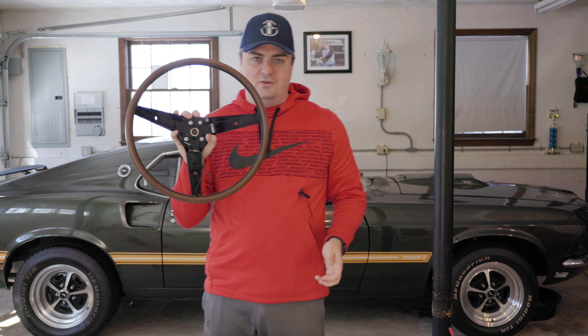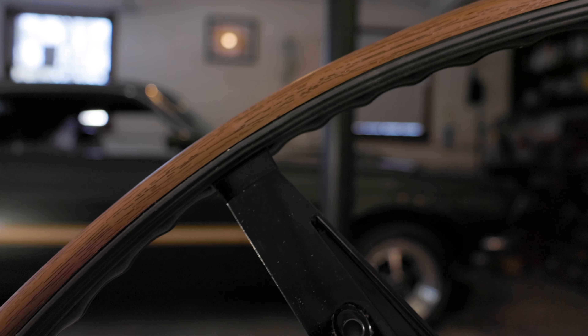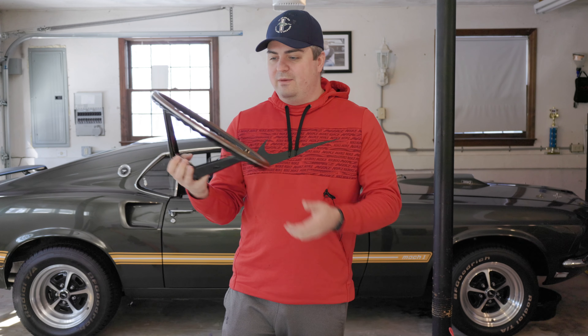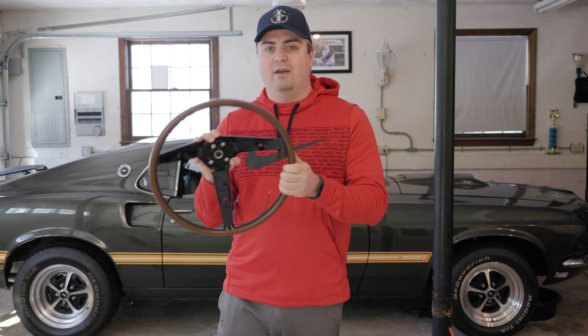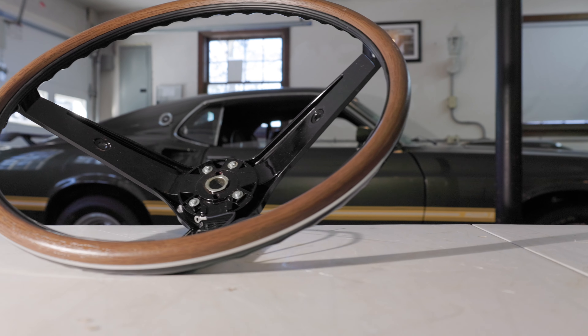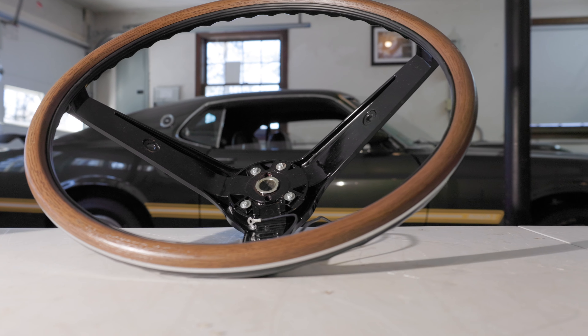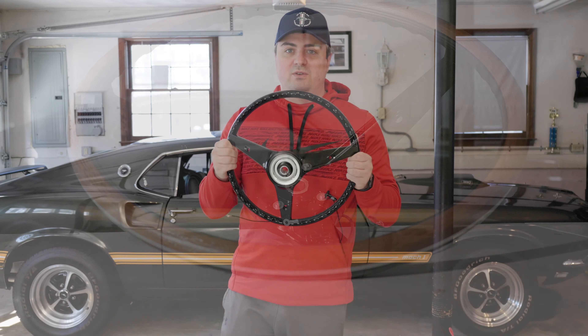What makes this steering wheel so cool is not only the wood grain on the outside, but it's a Rimblow wheel — meaning there's rubber on the inside. To beep the horn, all you have to do is squeeze it, and the horn will sound. It's not like a typical wheel where you push the center or a lever on the bottom. You just squeeze.